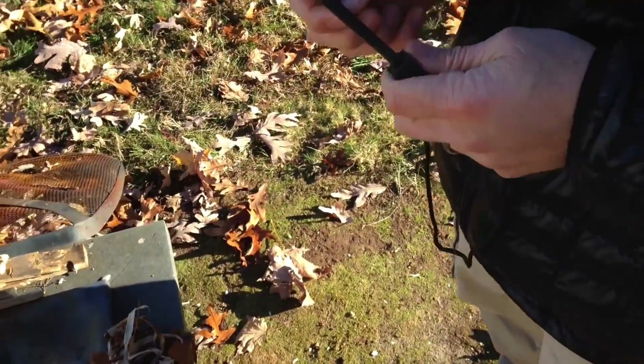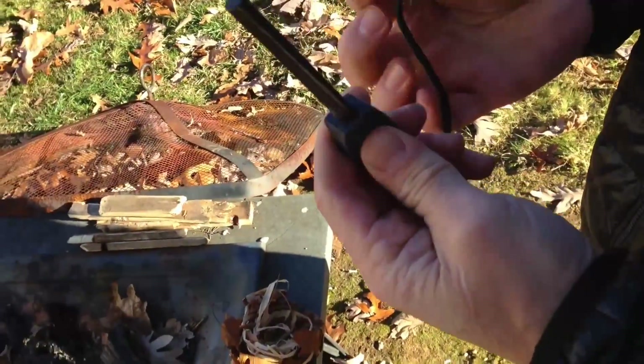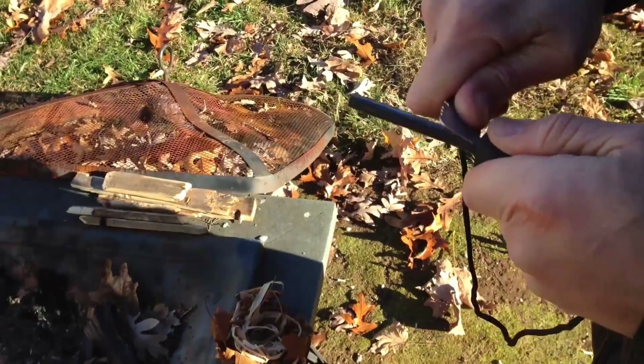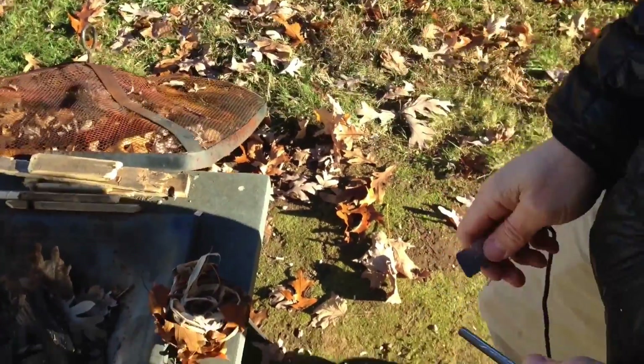What we're going to be using today is a fire steel — this is a striker. All it does is you strike it and you get a couple of sparks off of it. So we're going to see if we can start a fire with this thing.